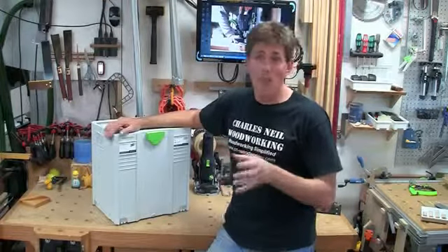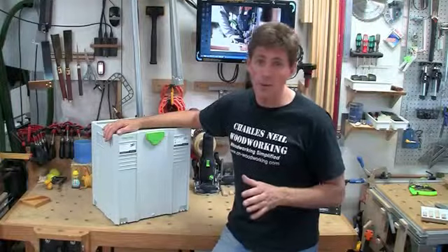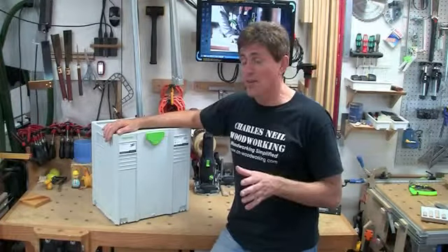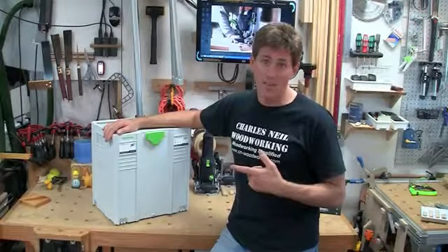Domino XL DF700 is a mouthful, so a long time ago I coined 'Domazilla' as the name. That's what I'm probably going to refer to it half the time, simply because it's a whole lot easier to say, and it's kind of appropriate once you see the size of this thing.